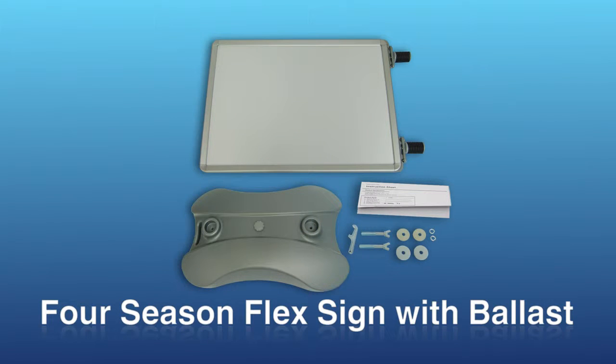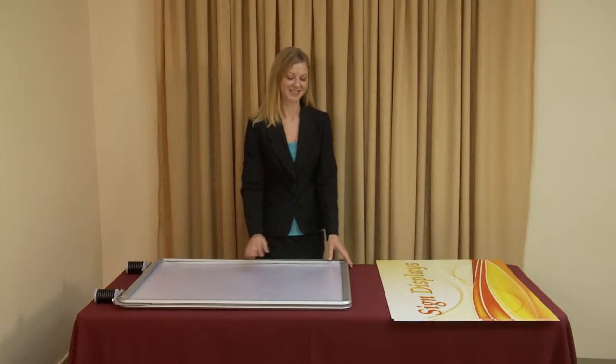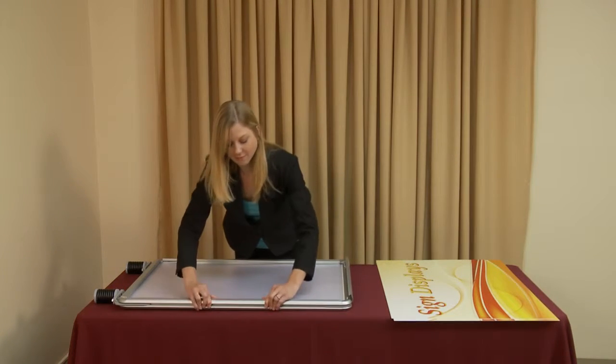Graphic installation and display setup of the four season flex sign with ballast is both quick and easy. Begin by removing all the parts from the box and placing them on a clean flat surface. Next, open all four hinge snap edges on the display's frame.